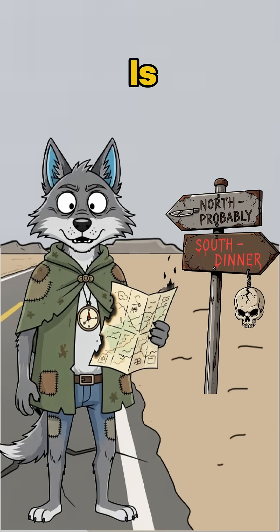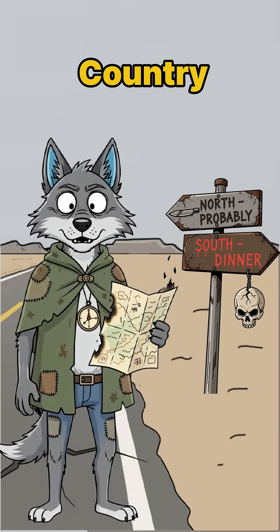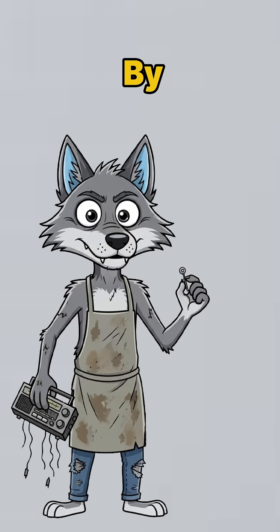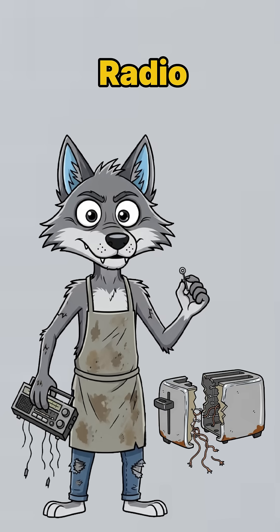You don't know where north is, but you really don't want to wander south into cannibal country. Solution? Build a compass out of junk. Start by ripping open that busted radio or toaster.